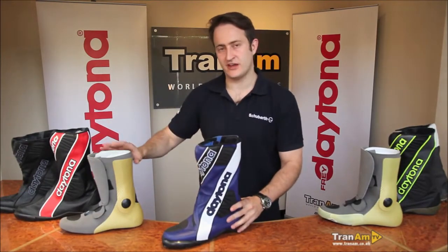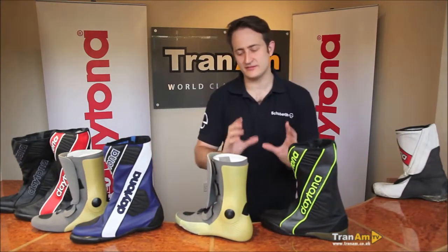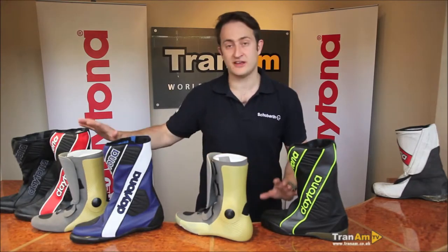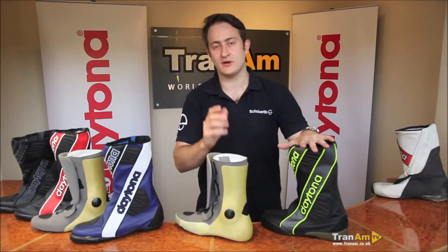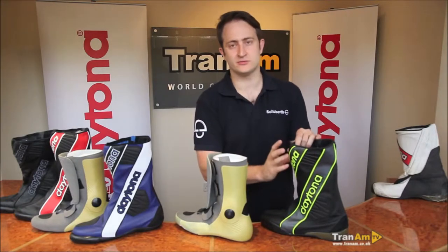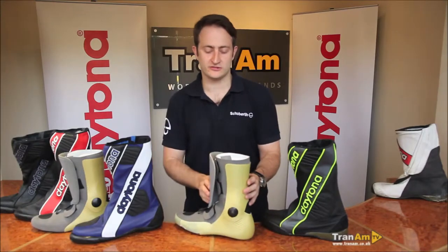Moving away from the standard boot, we go up a notch. There are some massive differences between the GP outer and the standard boot. The GP boot comes in this colour as standard from Tranam at www.tranam.co.uk, but it can also be fully customisable. Let me show you a few features of the GP boot as standard, then I'll talk you through the custom options.